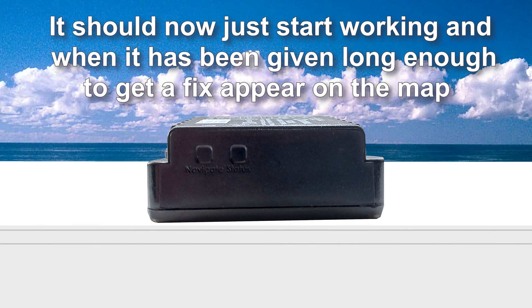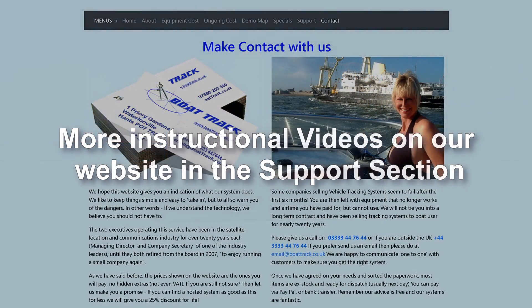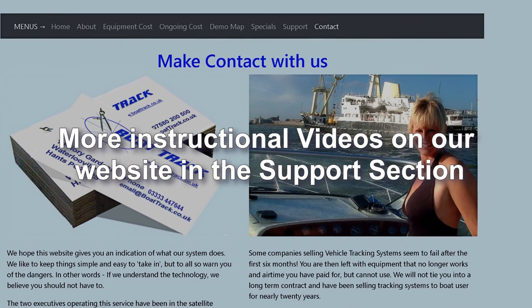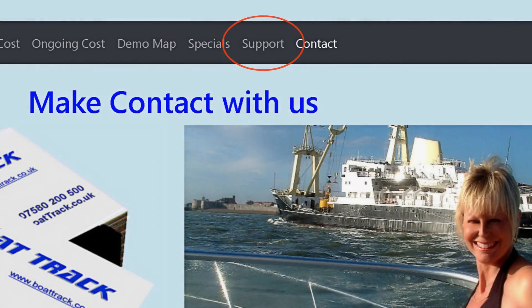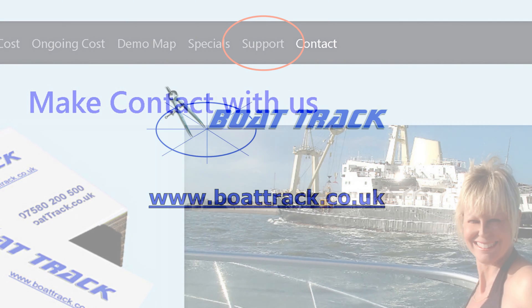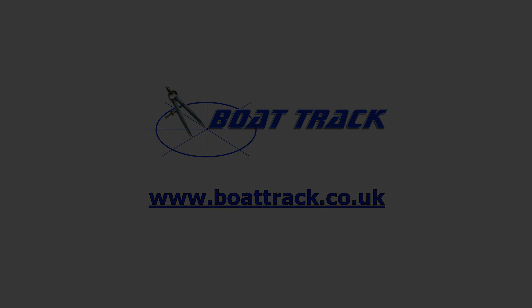It should now just start working, and when it has been given long enough to get a fix, appear on the map. More instructional videos are available on our website in the support section at www.boattrack.co.uk.